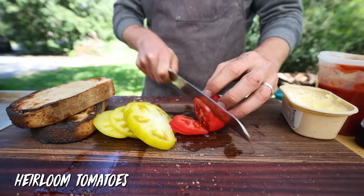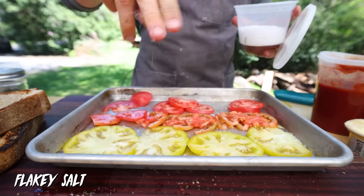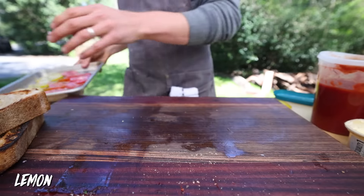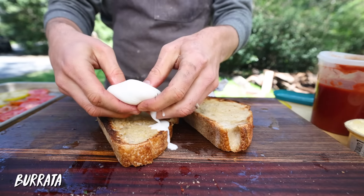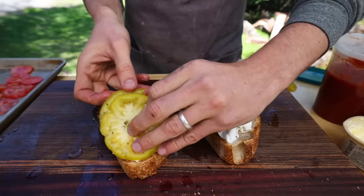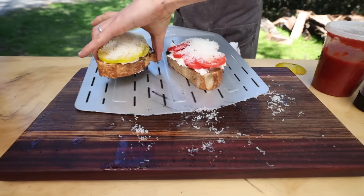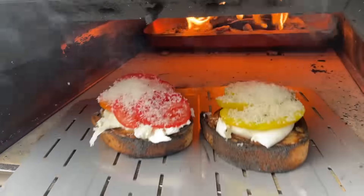I've got one yellow heirloom tomato and a few plum tomatoes, cut into thick slices. Flaky salt, a little bit of dried oregano, a touch of olive oil, and just a squeeze of lemon — let that sit for a minute. Now for the star of the show: some nice creamy burrata, one burrata ball per toast. One yellow version and one red, then on with the grated parm. These go back in the oven — he said 350°F, so we have to keep a close eye since we're cooking much higher.